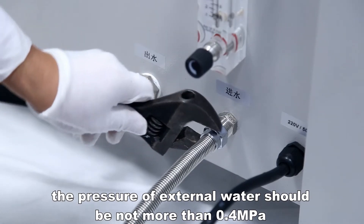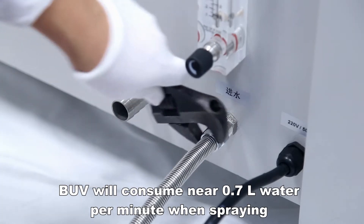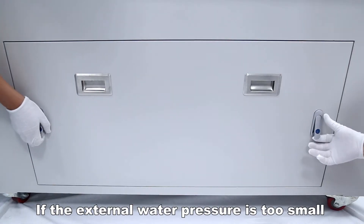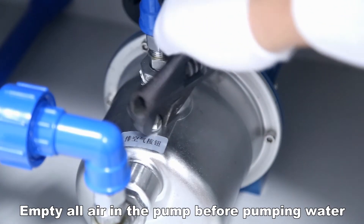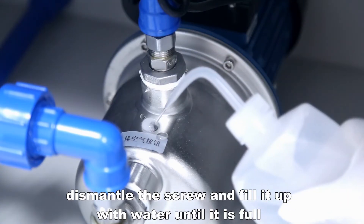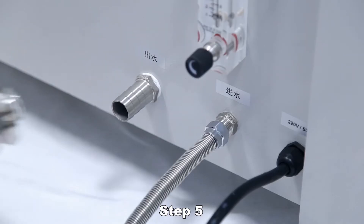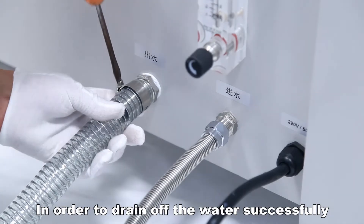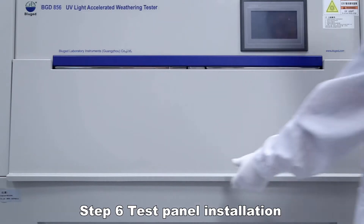Connect the inlet pipe and connect external water via a 1/2-inch quick coupling. The pressure of external water should be no more than 0.4 MPa. The instrument will consume approximately 0.7 liters of water per minute when spraying, so ensure enough external water is available. Open the bottom front door, empty all air in the pump before pumping water, dismantle the screw, fill it up with water until full, then tighten the screws. Insert the appropriate diameter drain into the drain outlet to drain off water successfully. Ensure the height of the outfall is lower than the cabinet outlet.